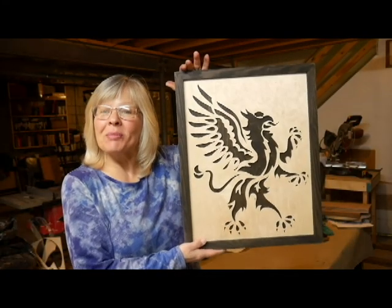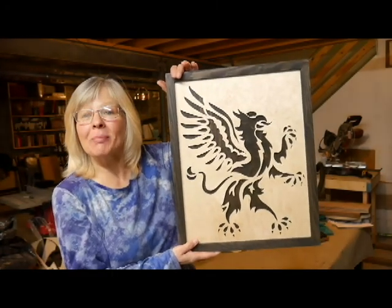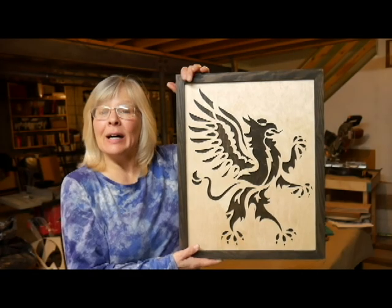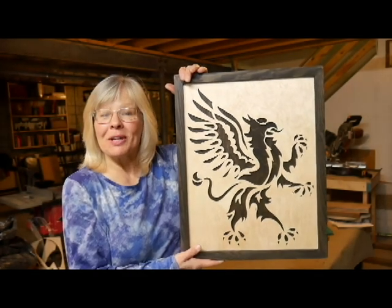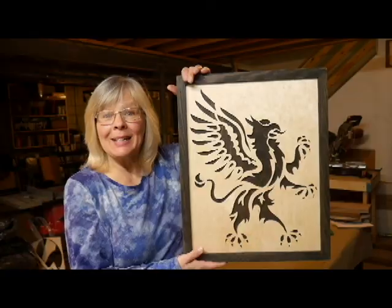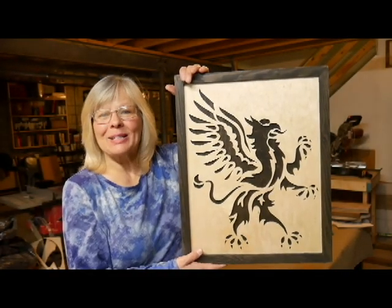Here I am with my finished project. I stained my pine frame to match the background of my griffin and I think it turned out pretty nice. I hope you've learned something from this video and I hope you give it a try someday. If you like what you see, please click that like button and subscribe to my channel. Thanks so much.